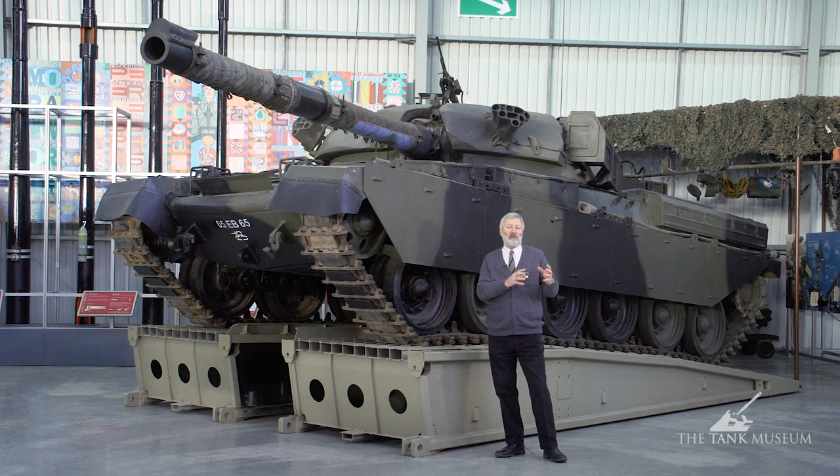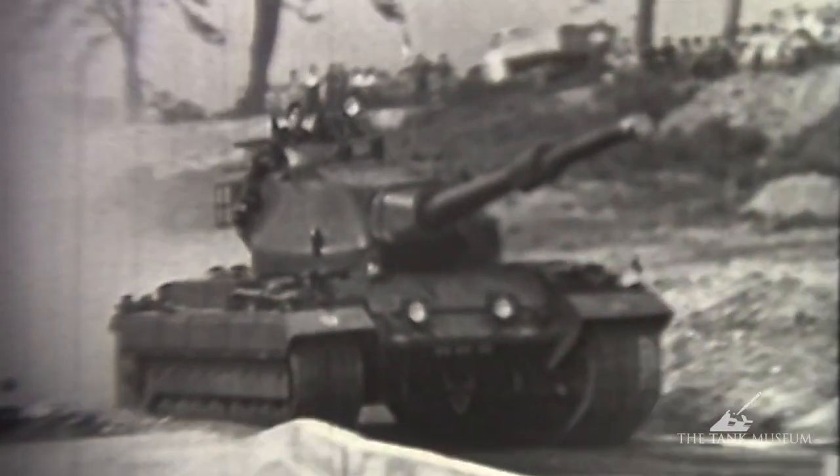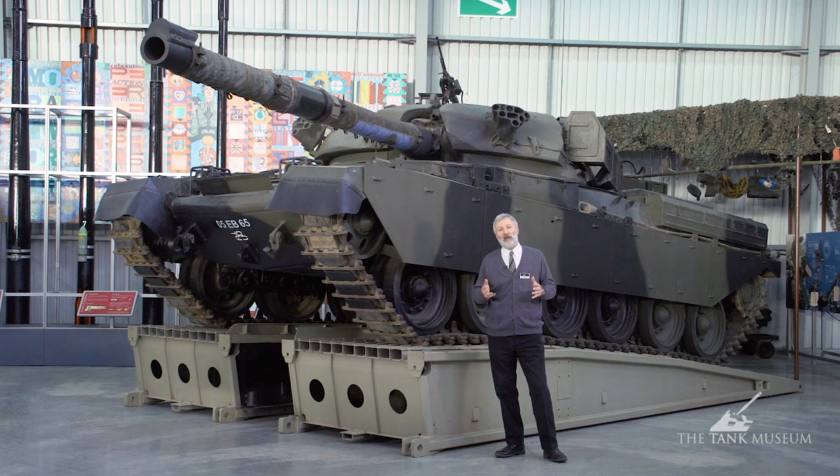Even though it was considered a great success, they worried about the tanks it might have to fight against, including tanks like the JS-3 and the T-10 — the bigger, heavier Russian tanks that went into service just after the Second World War. So in Britain they decided to put an even heavier gun on a tank, and they built a super-heavy tank called the Conqueror, which was supposed to complement the Centurion — in an overwatch position, taking on the bigger Russian tanks, whilst hopefully the Centurions could deal with tanks like the T-54 and T-55.